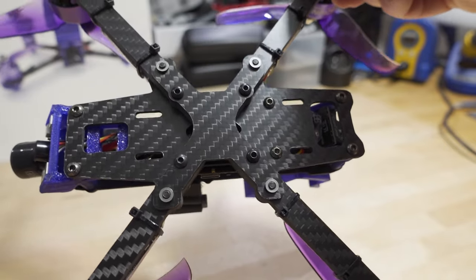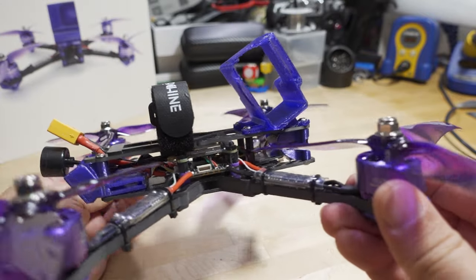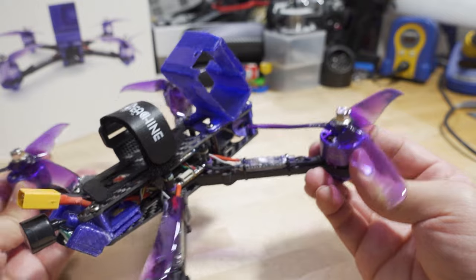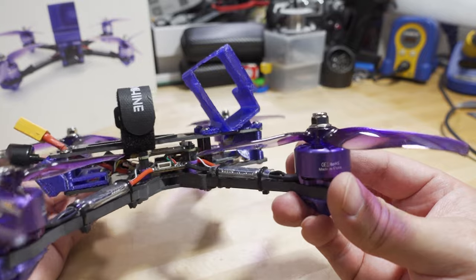There's a single bottom plate that goes all the way across — a very low-profile setup. It's good for center of gravity, especially if you do a lot of freestyle maneuvers, since having the battery a little bit lower and closer to the prop line helps.